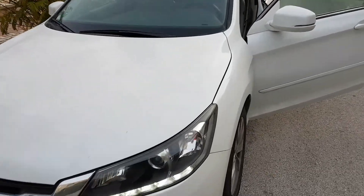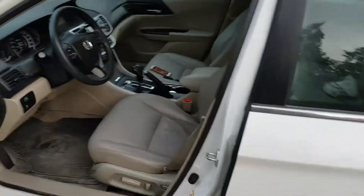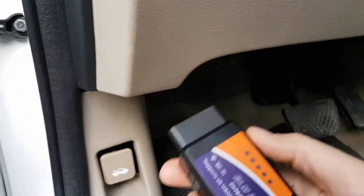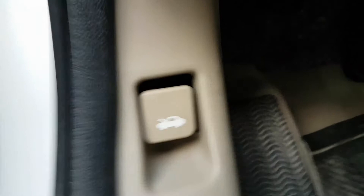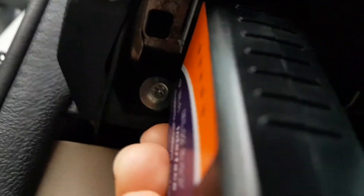Hello everyone. Today I'm going to show you how to use ELM327. As you know, it's a diagnostic tool — very cheap but practical. It connects to the OBD connector on your vehicle. Mine is a 2013 Honda Accord. It uses Wi-Fi or Bluetooth to connect to your mobile phone.